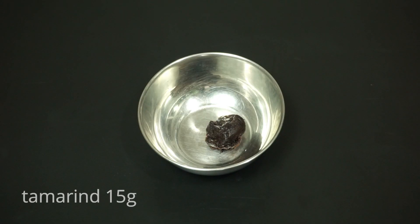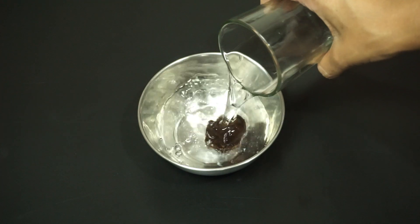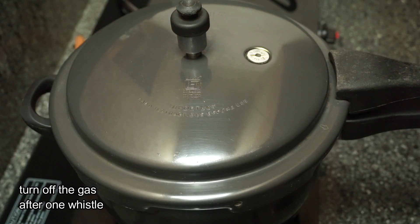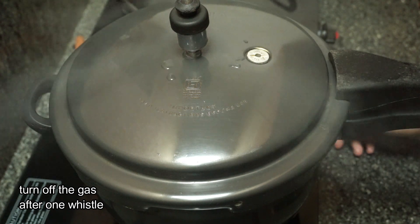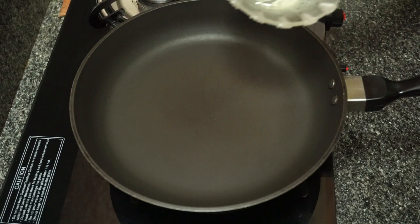1 cup of water. Now we are going to turn the pressure into the pan.